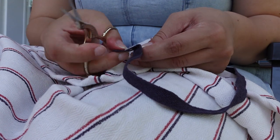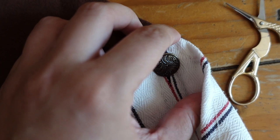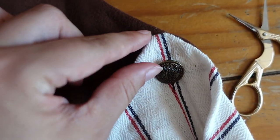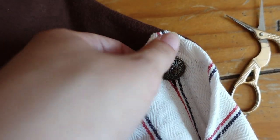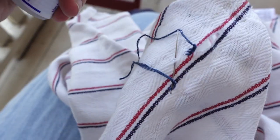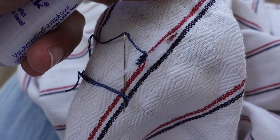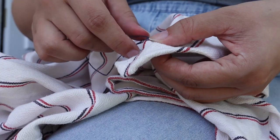Last but not least was prepping the buttonhole. I cut it to fit the buttons currently on the vest, but it will be big enough to accommodate anything, and there's about an inch of clearance above it so you still get that nice look of the peak. I used some fray check around the end for extra reinforcement, and then I used three strands of blue embroidery floss for the actual buttonhole.